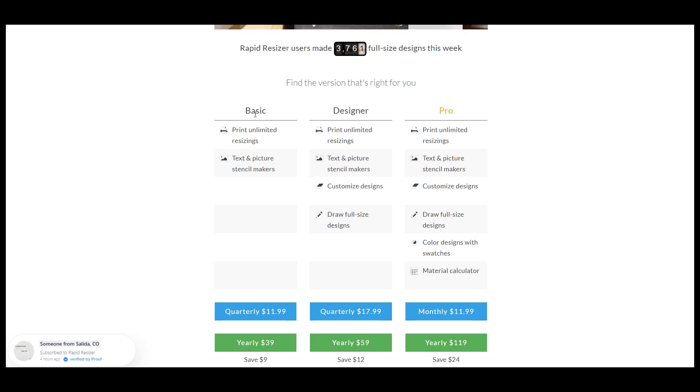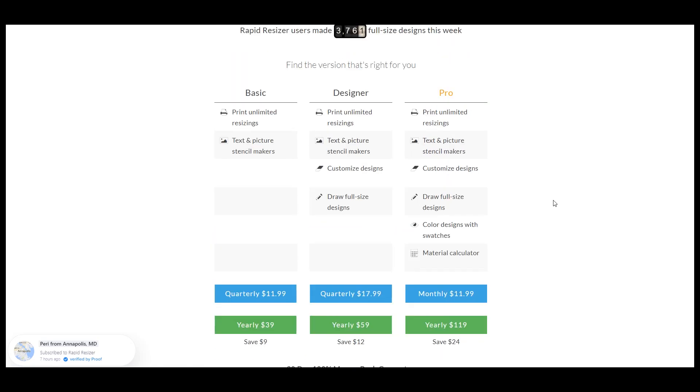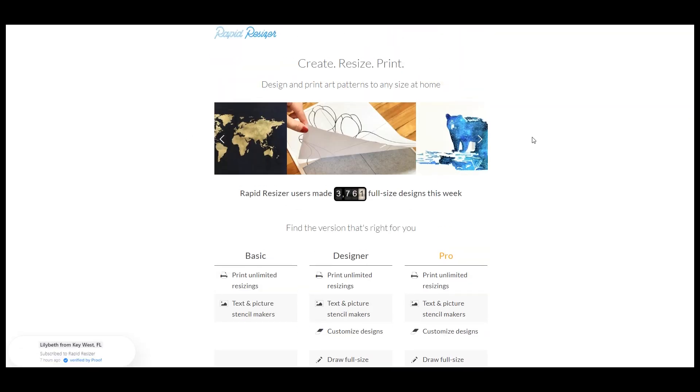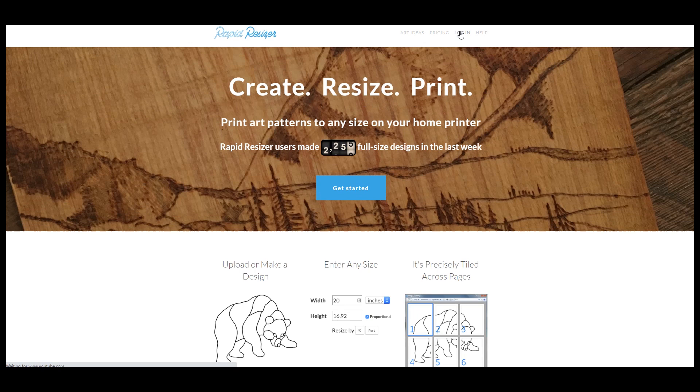That's the plan I'm on. At the time of filming, US dollar pricing was $11.99 quarterly or $39 yearly, saving you $9. For most people who are just enlarging designs, this is the one to go with. Now we'll go back to the home page and log in.